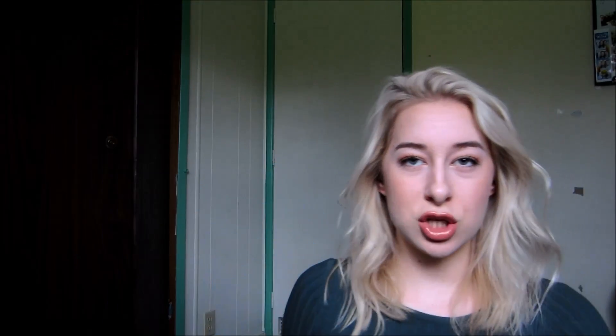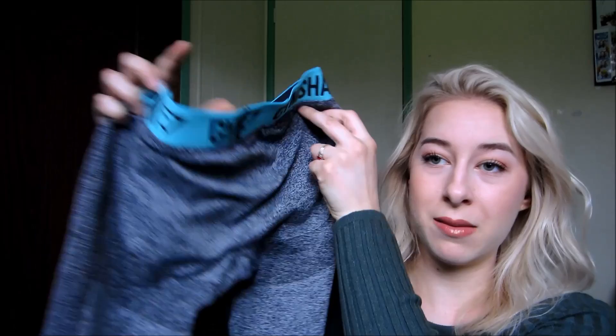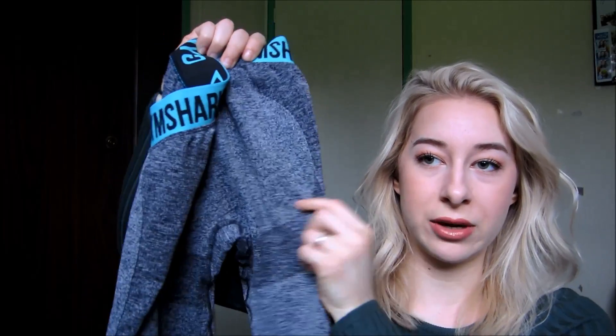My sister just pointed this out to me — these definitely have like a butt imprint, and I think that's why they're so flattering. The way they design these leggings really helps to flatter your booty and just your legs and your body in general. They just make you look really sculpted and really great, so I 100% love these and totally recommend them. For being like $30, I think that's kind of affordable for leggings — it's kind of in between Lululemon and Marshalls.